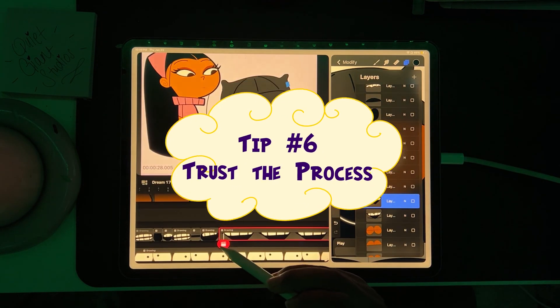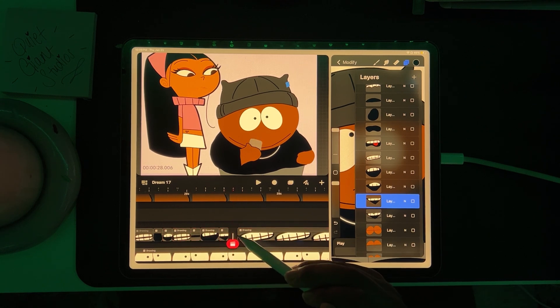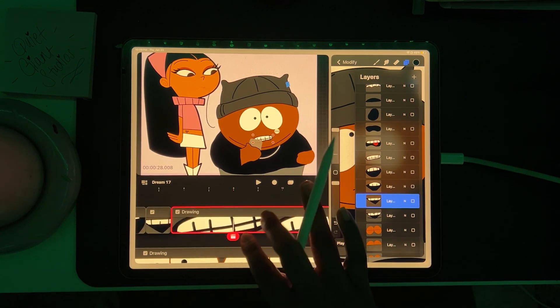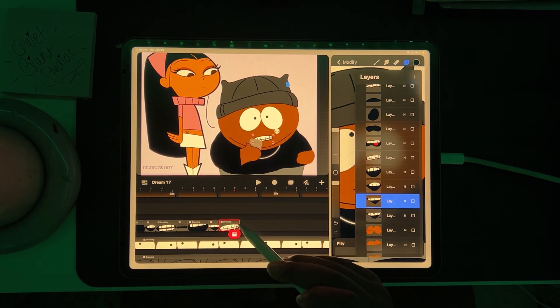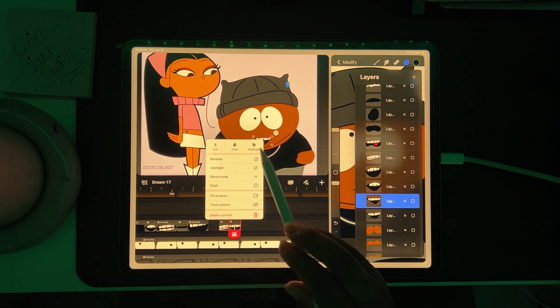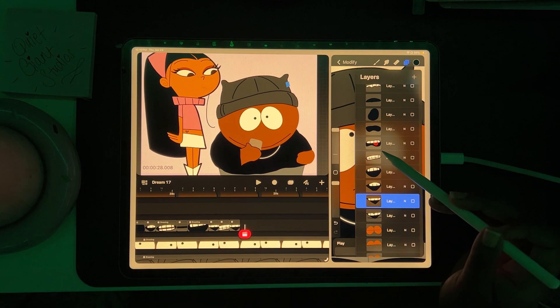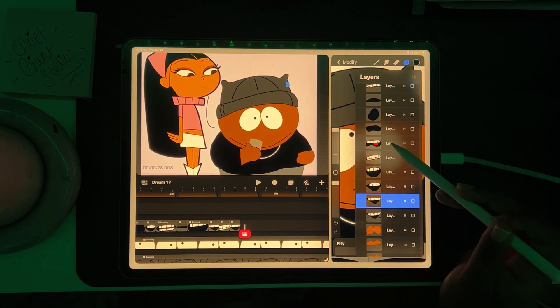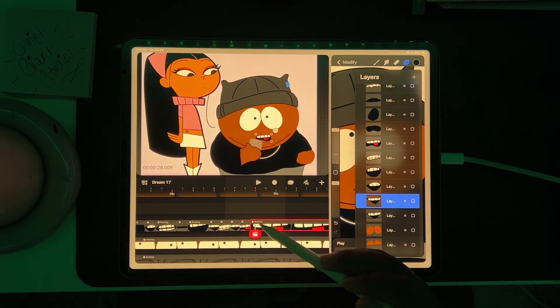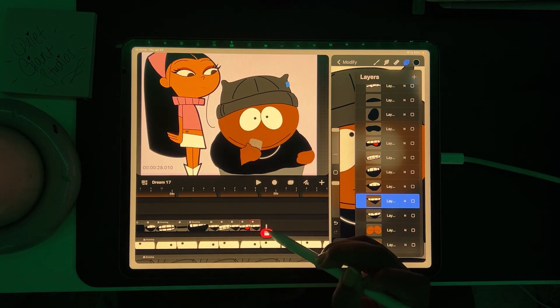Tip number six: trust the process. Trust your gut and trust the process. If something feels off, don't hesitate to delete a frame or adjust the timing — sometimes small changes can make a huge difference. Timing in animation is the spacing and duration of frames to control the rhythm and flow. Slow timing makes movements feel weighted or subtle, while fast timing creates energy and urgency. And most importantly, be creative. Have fun with it.